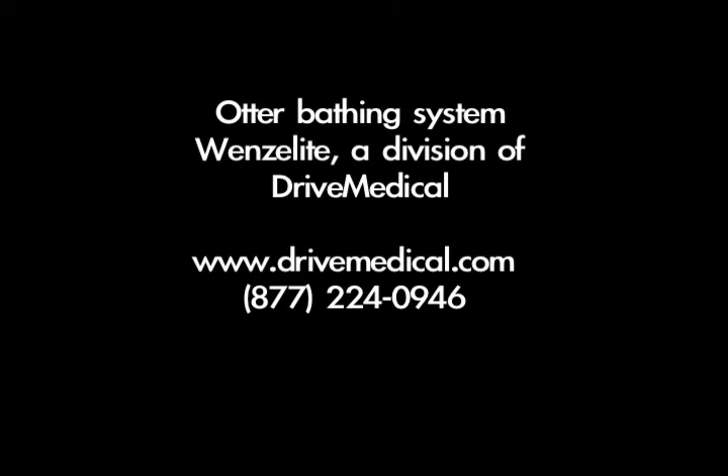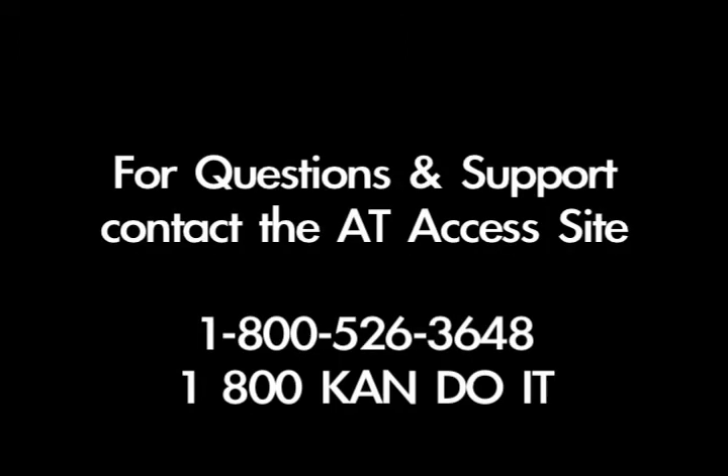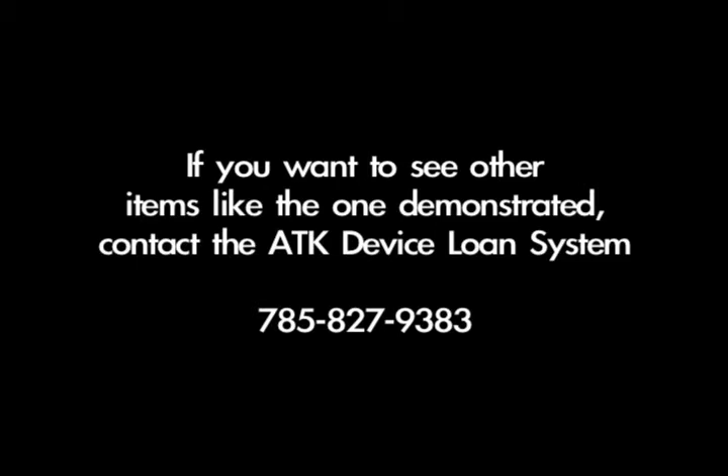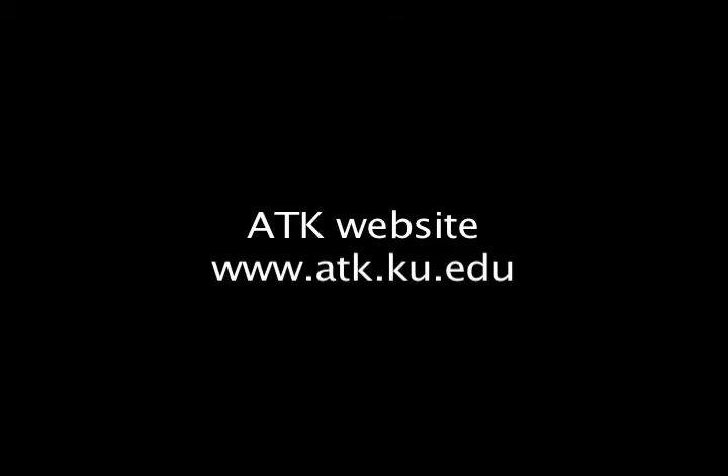For more information about these and other products, contact your regional AT access site at 800-526-3648 or 800-KAN-DO-IT. If you have suggestions for devices to be added to the inventory, call 620-421-8367. To borrow a device, contact the ATK device loan system at 785-827-9383, or visit the ATK website at www.atk.ku.edu. 2010.